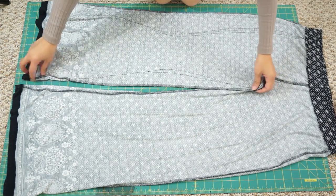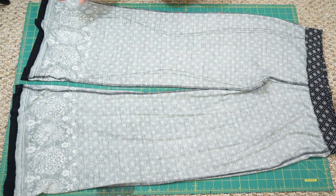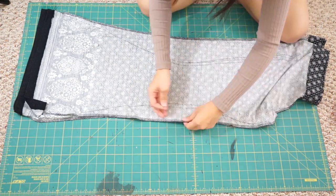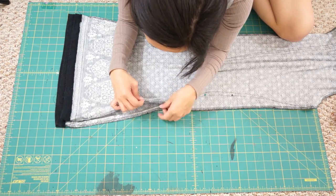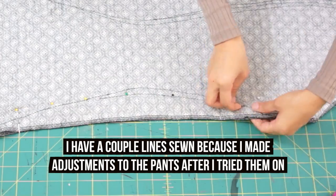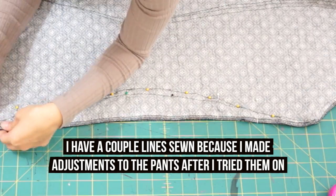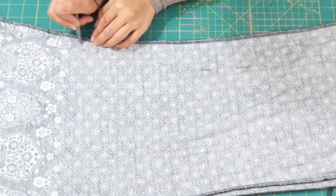Once one side is sewn, don't trim away the excess fabric yet because we're going to use it to transfer the markings on the other side of the leg. To transfer the markings, fold the pants in half with the sewn side facing up and then match up the side seams. Then pin right on top of the lines I just sewed so that when I flip the pants over, the pins will show me where the new side seam is. After pinning, flip the pants over to the other side and mark where the pins were placed.